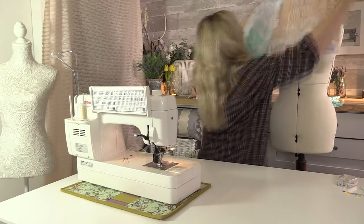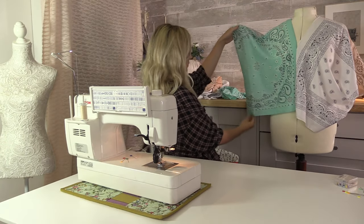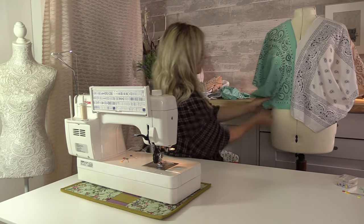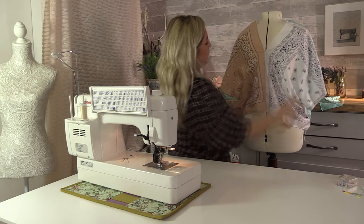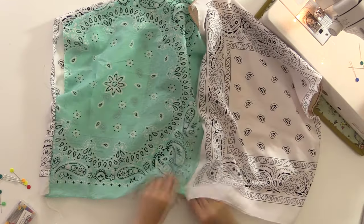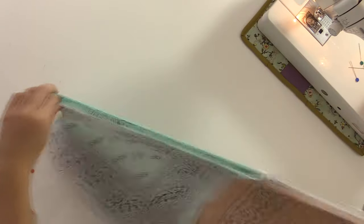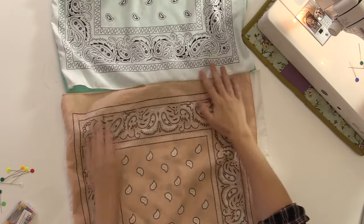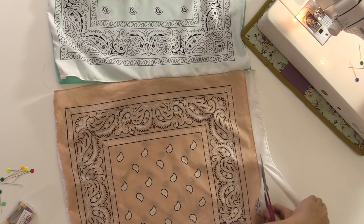I'm going to try the back on the mannequin and I'm much happier with that placement. And that's it from the back — this would look nice just at the top, wouldn't it? My bandanas aren't all quite the same size so I'm just going to trim them down so we've got a straight line. It would be easier to work with when I attach the skirt.